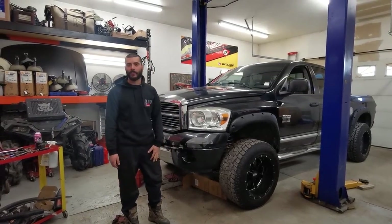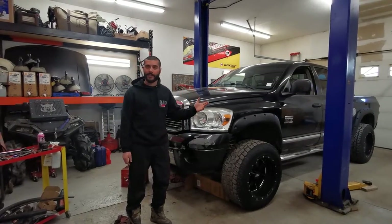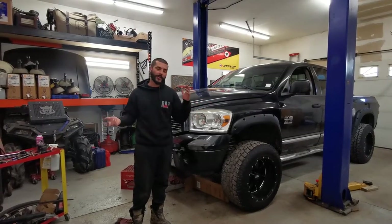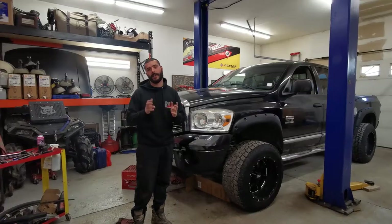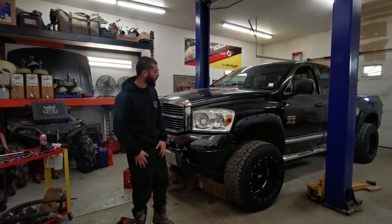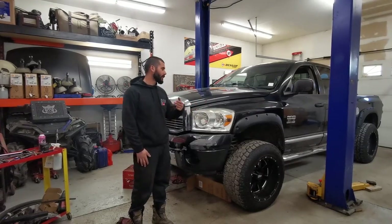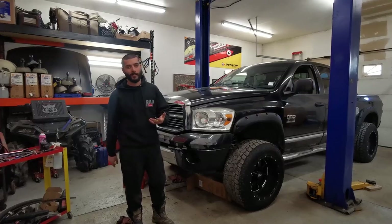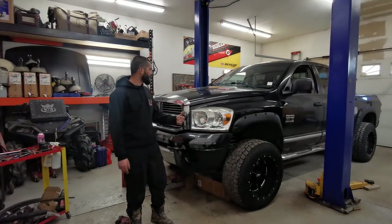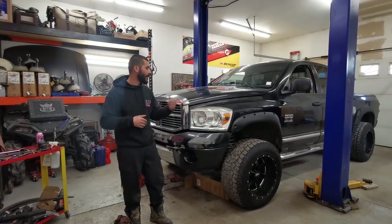We're working on a 2007 Dodge Cummins with a 5.9 common rail. We've got a misfire on cylinder one and it's not an injector. I quickly dug in, did a compression test and leak-down test and found out something's going on in the bottom end. Because we're likely gonna be rebuilding this motor — whether it's a cracked piston ring or a hole in the piston itself — we're gonna go ahead and yank this engine.